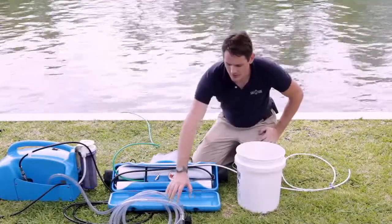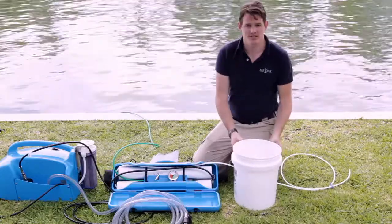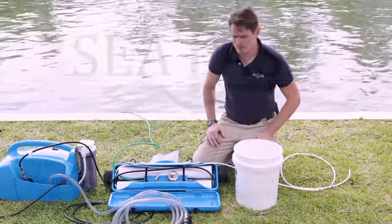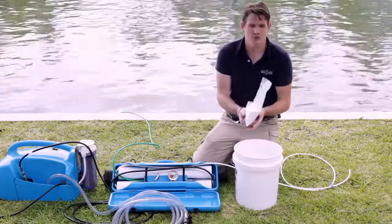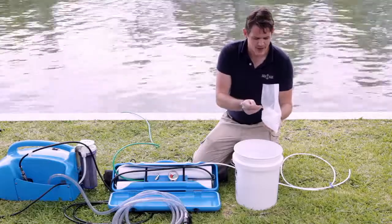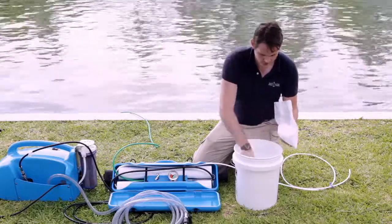Now we've brought our intake hose up on shore. We're going to go back to the bucket of product water that we just filled. In order to pickle the system, we're going to take this water and run it through the system. We need to add the pickling solution mix. With the initial system, we give you about two and a half pounds of pickling solution mix. You just need to add five tablespoons of this mix into the product water and give it a good stir.